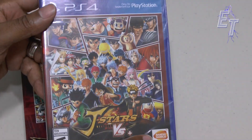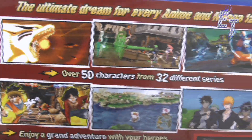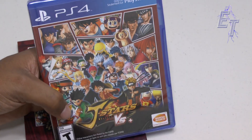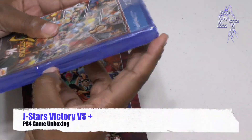I think this is an awesome game that everybody needs to go out and support because games like this don't come along that often. It's basically a Smash Brothers style game — I assume, I haven't played it yet — but you walk around and fight in different areas. If you're into fighting games or anime, you definitely need to go pick up J-Stars Victory VS Plus.